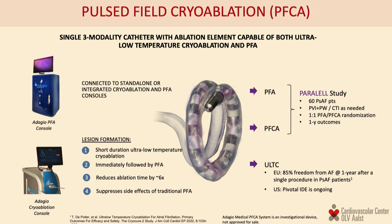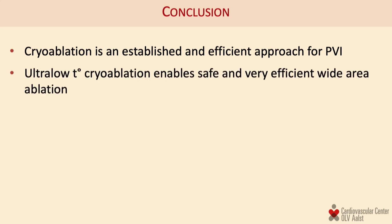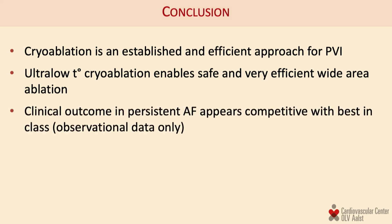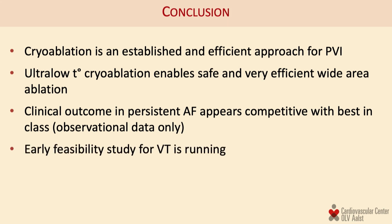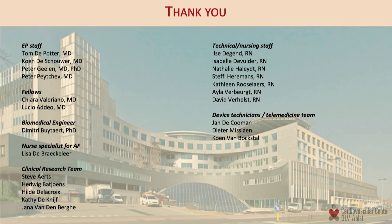The PFCA study is randomizing patients to PFA only versus pulse field cryo ablation. In conclusion: cryo ablation is an established and efficient treatment modality for PV isolation; ultra-low temperature cryo ablation enables safe and efficient wide area ablation; the clinical outcome of our persistent AF cohort appears competitive with best-in-class observational data; and we are researching synergistic PFA ablation — leading us to believe the ice age is far from over. Thank you very much.